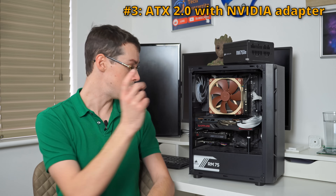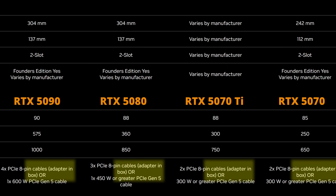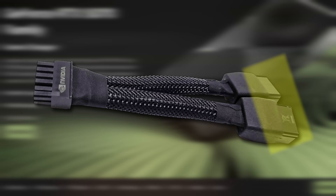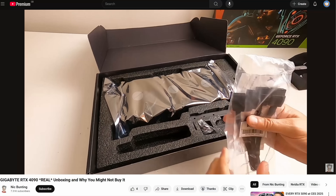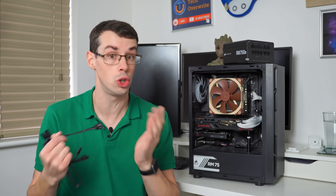The third thing you could do is keep your ATX 2.0 power supply unit and use the adapter that comes in the Nvidia box. For example, with the RTX 5070 it comes with an adapter that lets you plug in two old-style 8-pin PCIe cables, which then gives you a 12-volt power connector to plug into your graphics card. That's why Nvidia includes it in the box, but personally I wouldn't use that either — and I'll walk through all five methods in a moment.